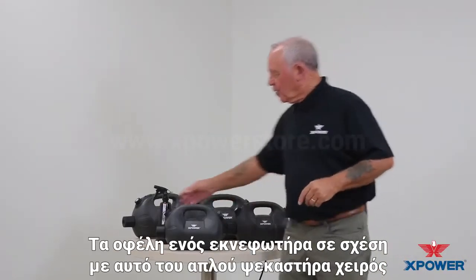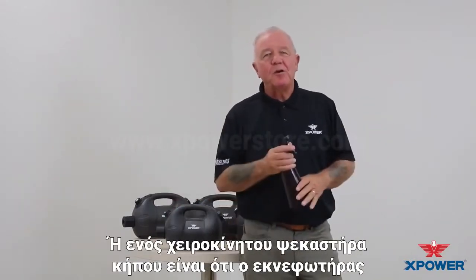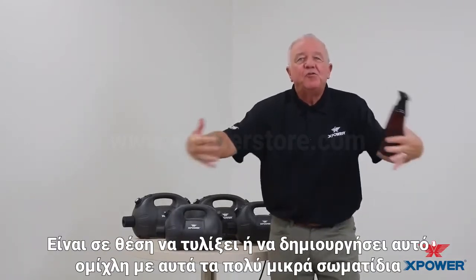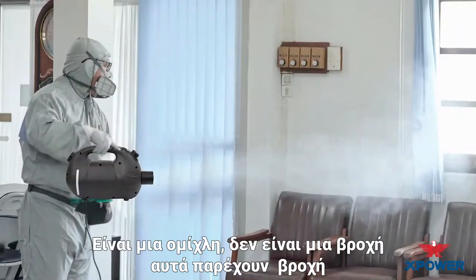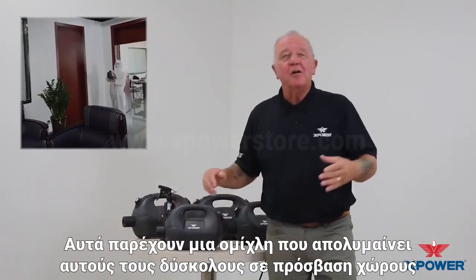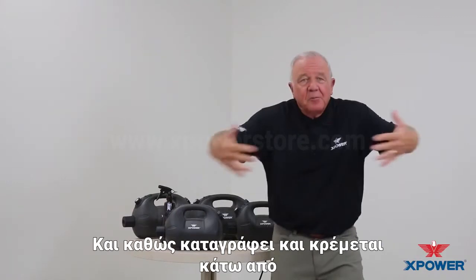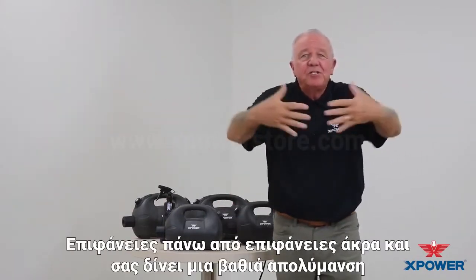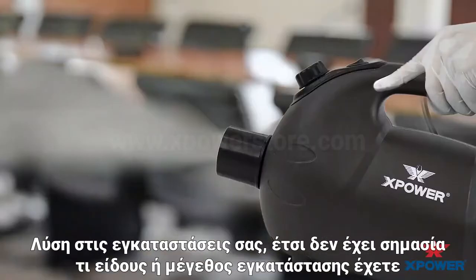The benefits of a fogger over that of a trigger sprayer or a pump-up garden sprayer is that the fogger is able to envelop or create this fog with very fine mist. It's a fog, it's not a rain. These provide a rain; these provide a fog that disinfects those hard to reach spaces. And as it encumbers and hangs on, it gets underneath surfaces, on top of surfaces, edges, and gives you a deep disinfecting solution in your facilities.